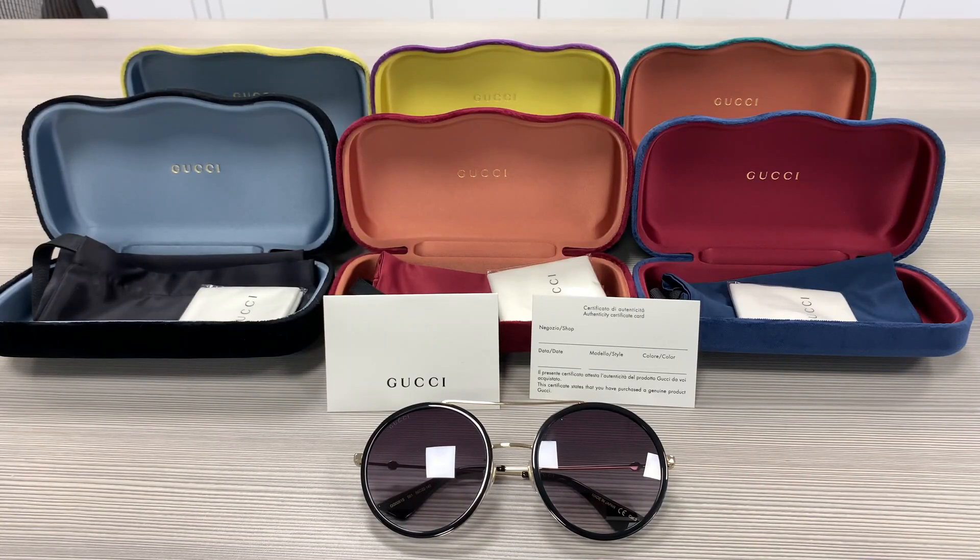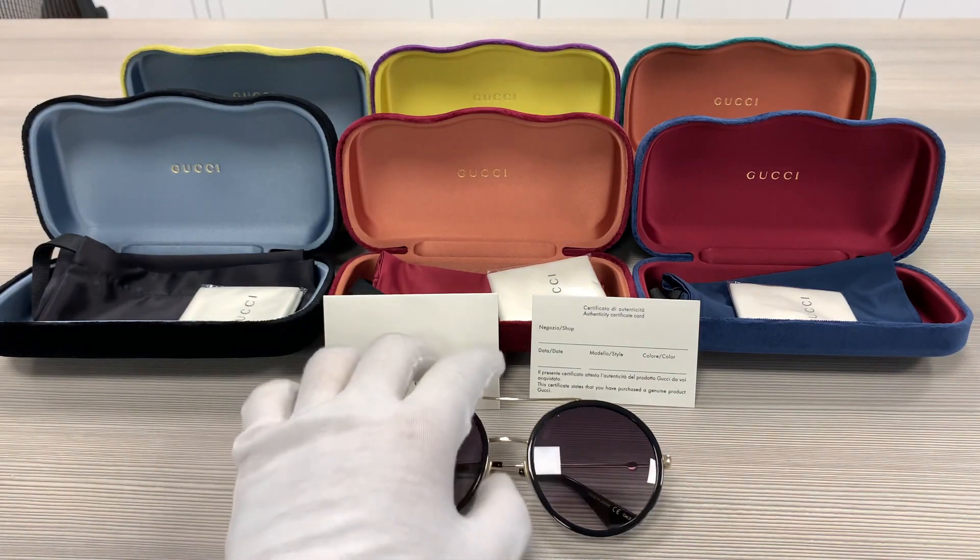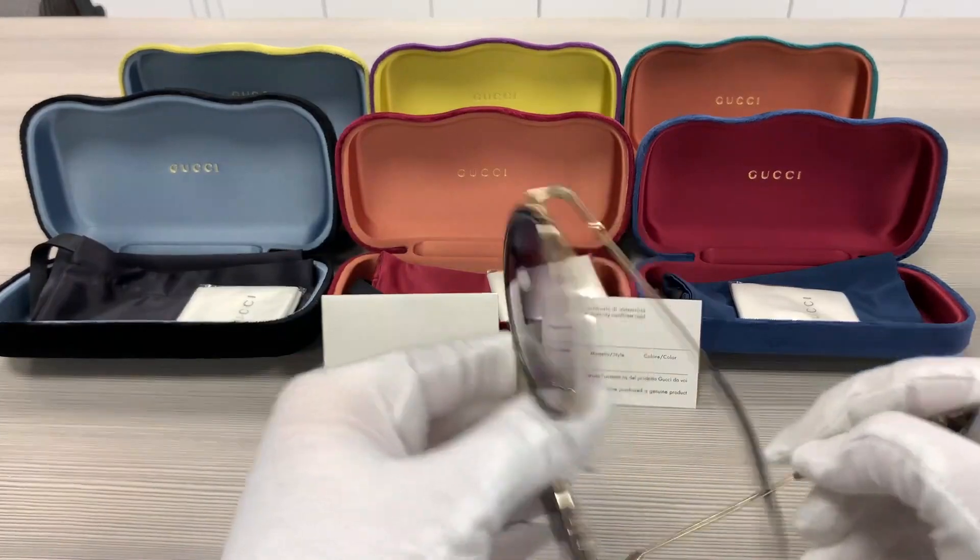Hello everyone, my name is Effu. We will be taking a look at this Gucci model GG0061S in color code 001. It's a gold color frame with black detailing in the front of the lenses.